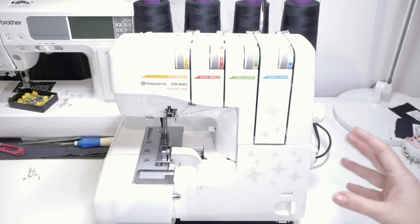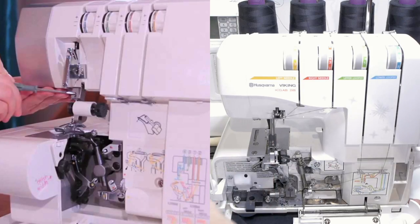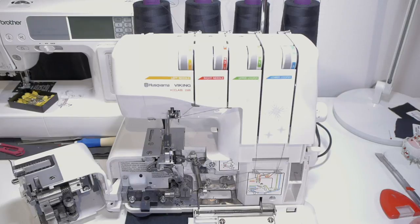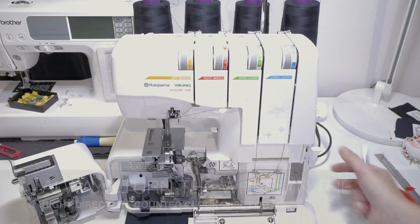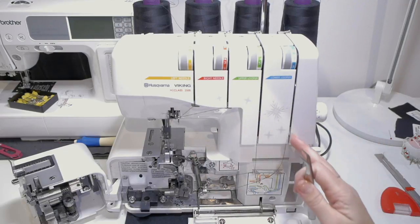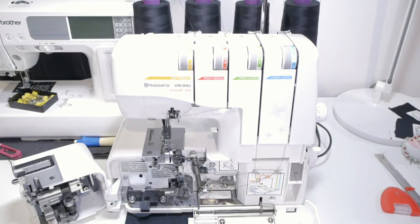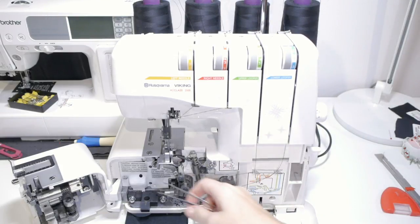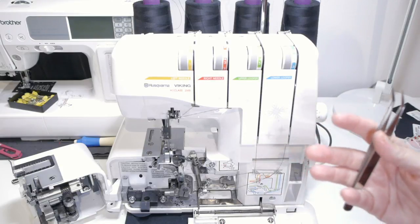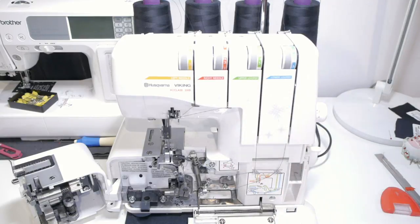What makes this serger special is that it opens up completely. This little door usually stays closed so you cannot really reach the looper, which makes it very difficult to thread. With this little tool, you can easily put the thread in there and then through this little hole as well. This is something that makes this model very special and very useful if you're a beginner who struggles with threading your machine. I used a regular serger without this kind of opening in the front, and it was kind of a dreading task that I didn't really enjoy.